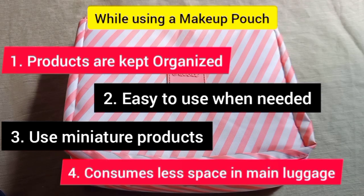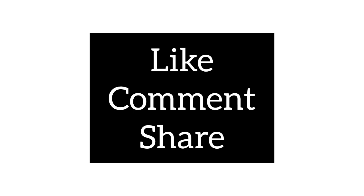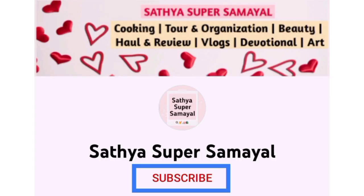You can use makeup pouches to carry your products. If you liked this video, please like and comment. Subscribe to our channel for more videos like this.